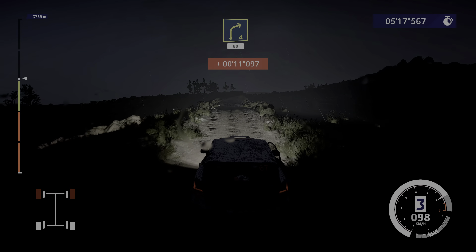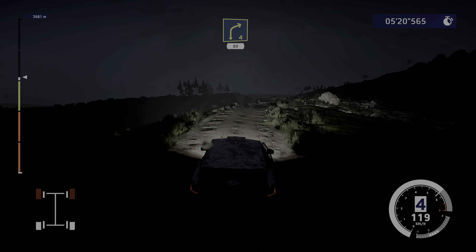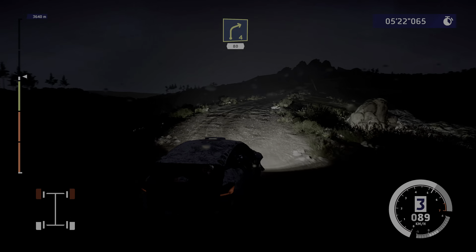Right four, 80. Left four, rock in, hard brake, into acute hairpin, right, cut.